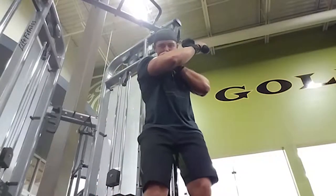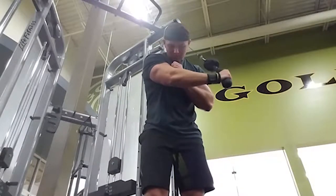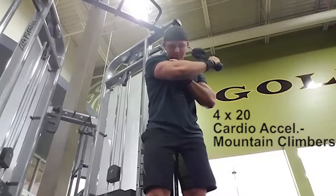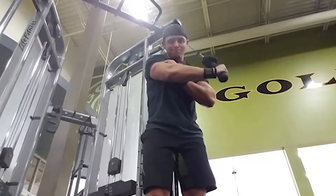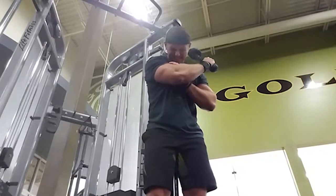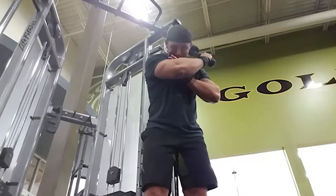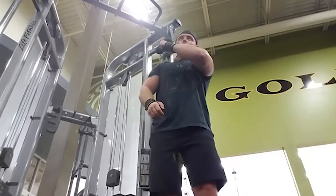Next exercise is a cross-body tricep extension. I just took one of the ropes and tied a knot in it so only one part was hanging down, otherwise it would have been hitting me in the face. We did four sets of 20 with mountain climbers for cardio acceleration, one arm at a time — finishing 20 reps then going right to the other arm. You have to keep your elbow across your body right in front of your face, then think about extending your arm and pushing the rope as far away from your body as you can — not in front of you, but as much to the side as possible.